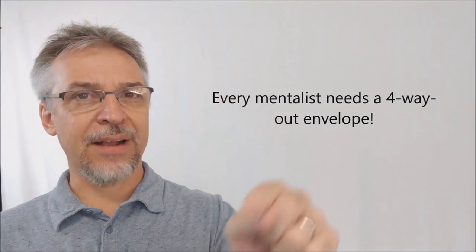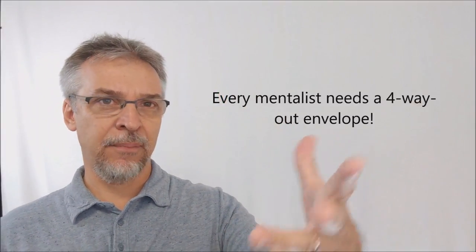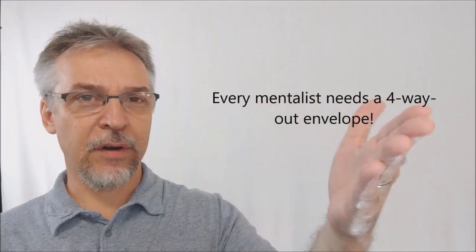This is a four-way out envelope for you and your effects. So if you've already got a calendar effect, date effect, anniversary effect, birthday, animal picking, whodunit kind of thing, or maybe a four-way out card effect where you toss a deck into the audience — something like that — you've got a trick like that, this four-way envelope is going to work with it.